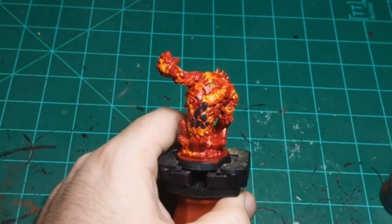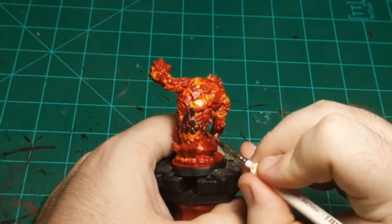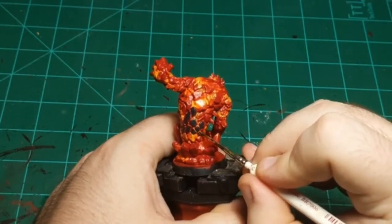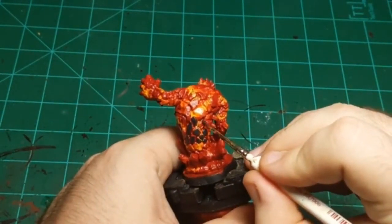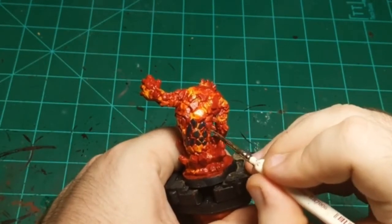As I mentioned before my last stream, this stream is either going to tell you exactly how to do something, or exactly not how to do something. If we finish this whole miniature and it looks terrible, now you know how not to paint lava - and you're welcome. But hopefully we come out of this with a way to paint lava. I've done this before on miniatures, but every miniature is different. Sometimes you think a technique is going to work and it just doesn't.